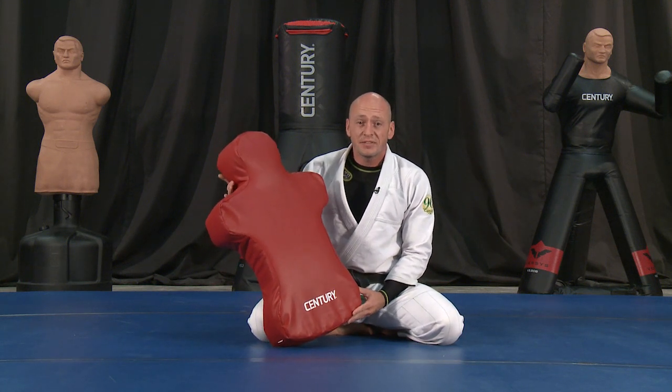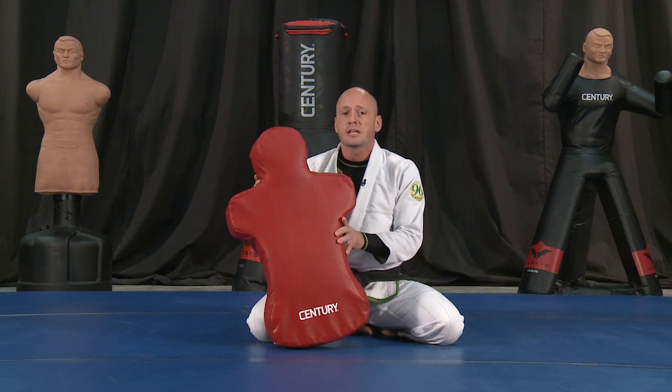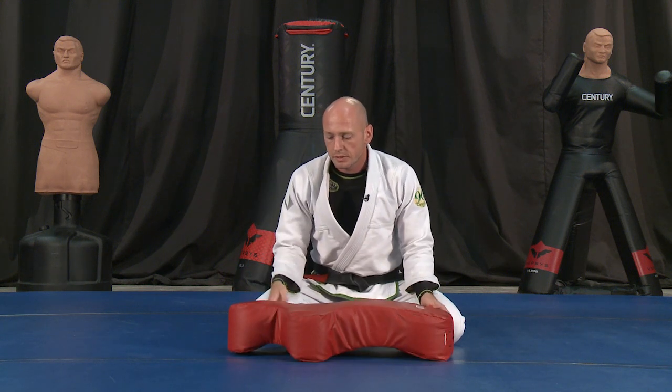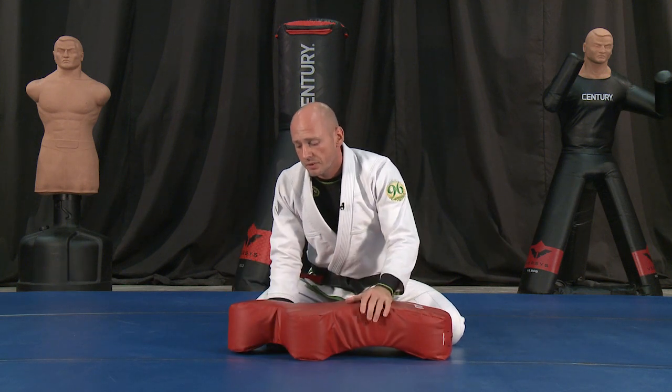GrappleBuddy is a unique training tool specifically designed with a ground fighter in mind. There are a couple of reasons why it's so fascinating and such a great tool. One of which is all its contours that are specifically designed like the body — we've got the curve underneath the neck, we've got the curve in the hips, a little bridge even, so it makes it great for hand placement.